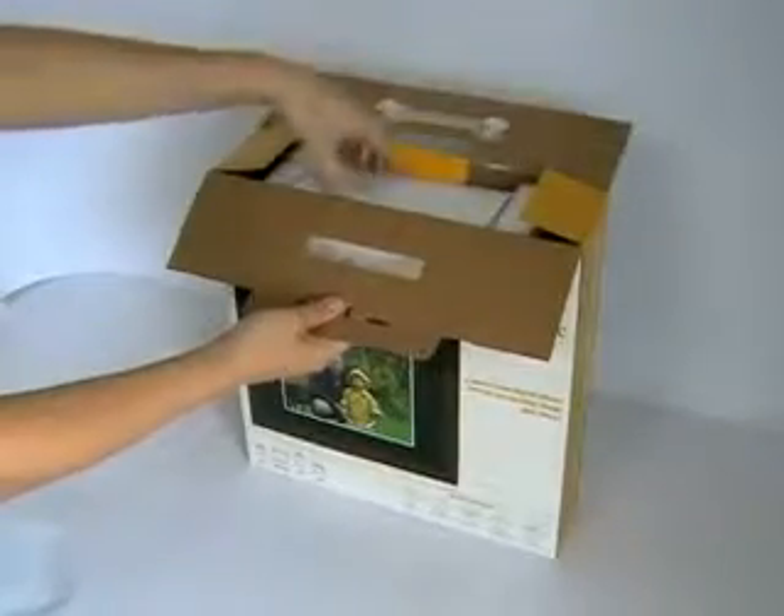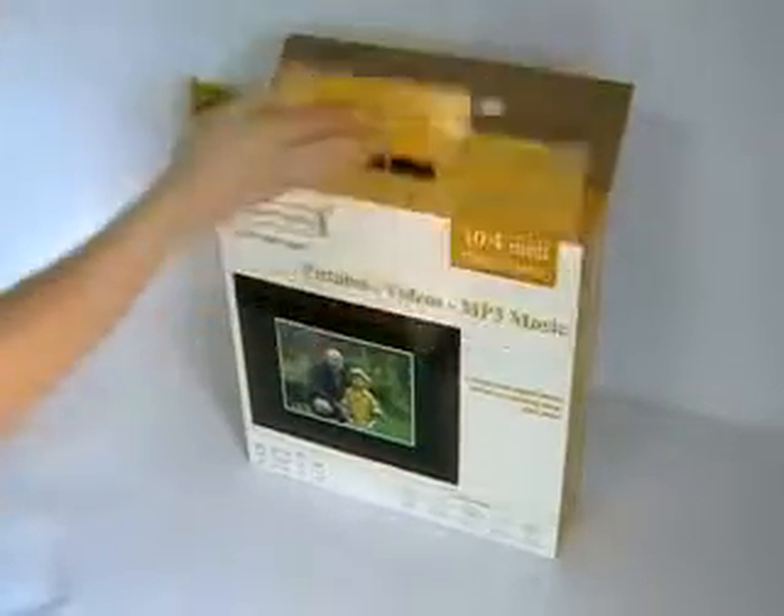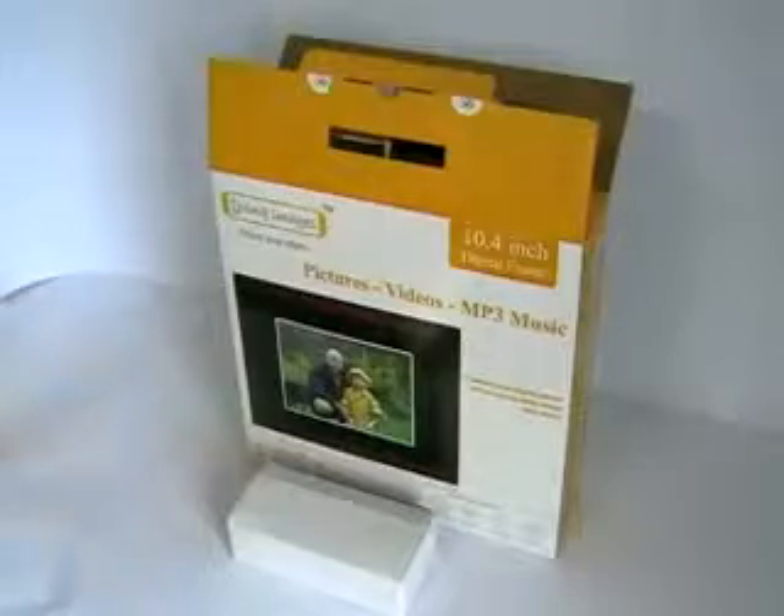All our digital photo frames arrive well packed and can be set up in minutes. Open up your product to find your new digital photo frame, along with remote control, stand, USB cable, instruction book and power supply.